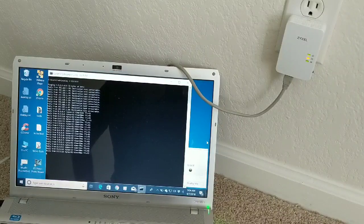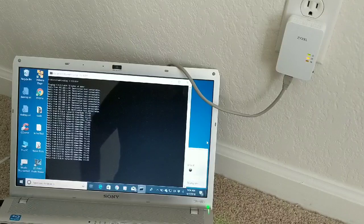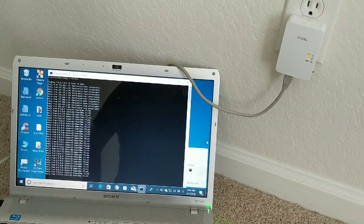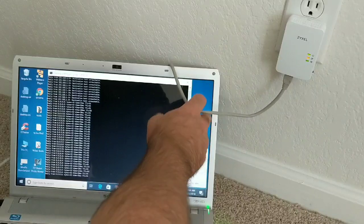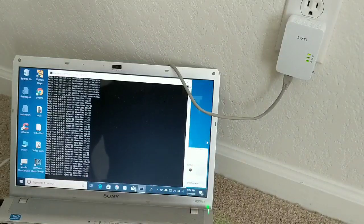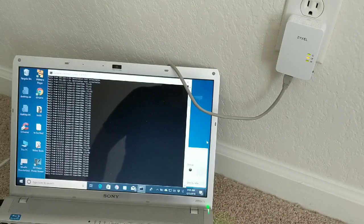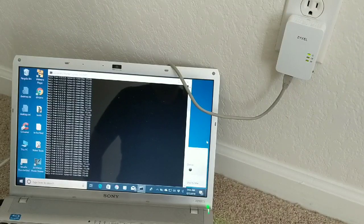It really is as simple as they said — just plug one adapter into an outlet near your router or switch, plug the other into an outlet where you need the connection, and run the ethernet cable. I'm going to connect this to an eight-port switch so I can have multiple network connections in this room. Hope that helps! I'll leave a link in the description, though I'm not endorsing this specific brand — there are many makers, some with two ethernet ports.